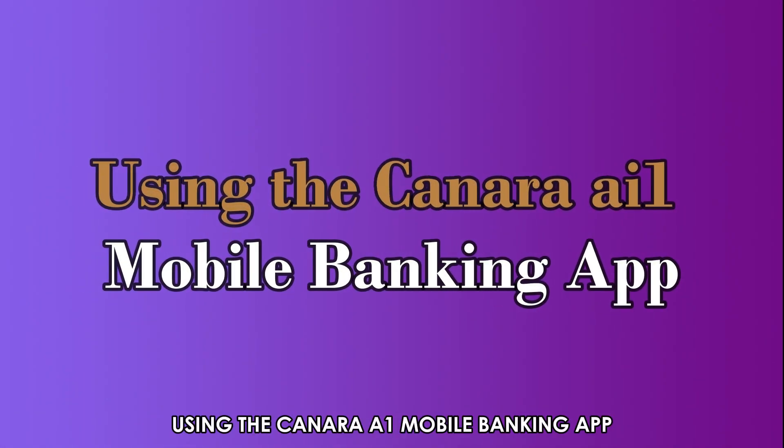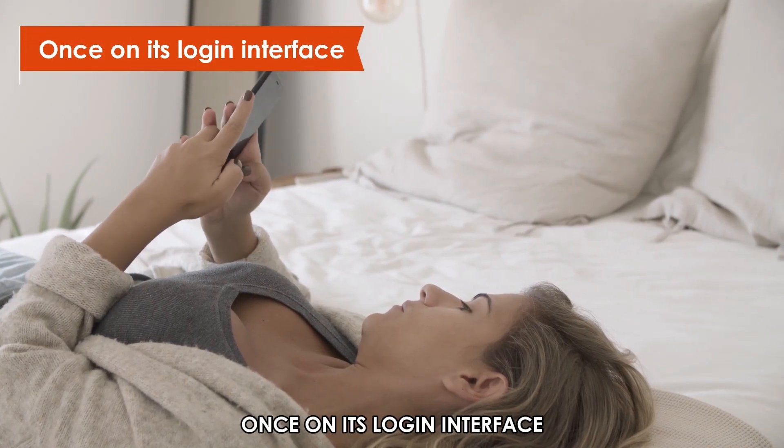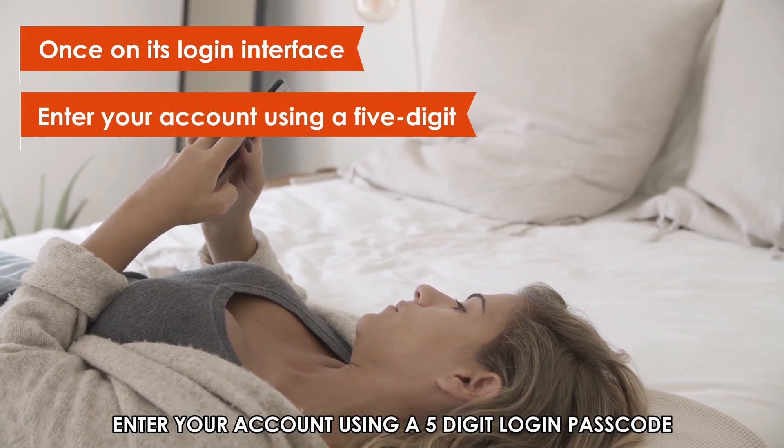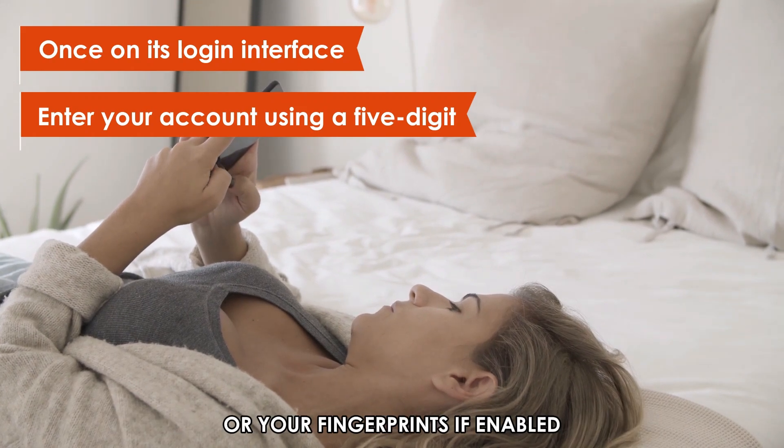Using the Canara AI Mobile Banking App, tap the app on your device to launch it. Once on its login interface, enter your account using a five-digit login passcode or your fingerprints if enabled.